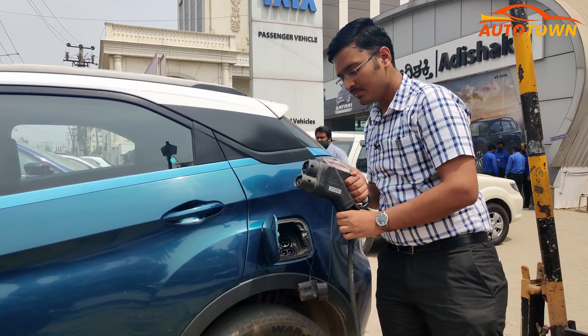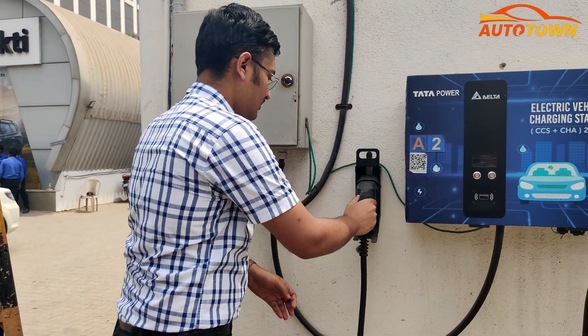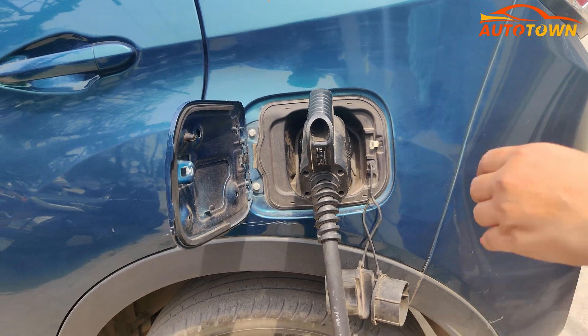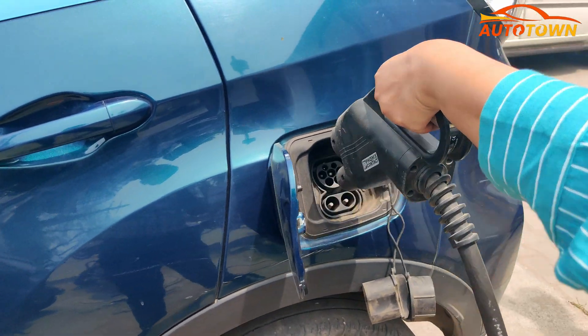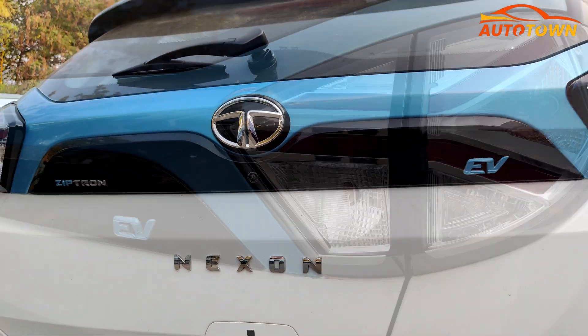Irrespective of the charging method used, it is vital to ensure that you give a break of 10 to 15 seconds before removing the charging gun from the port. This is to ensure that the charging gun doesn't get stuck inside the port. These were the 3 methods through which you can easily charge the Nexon EV.